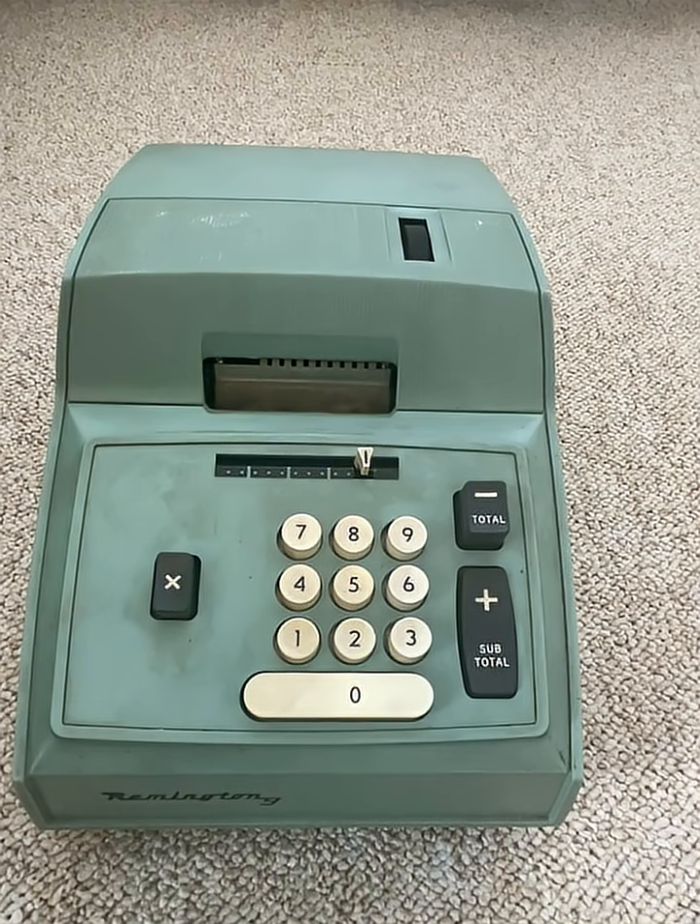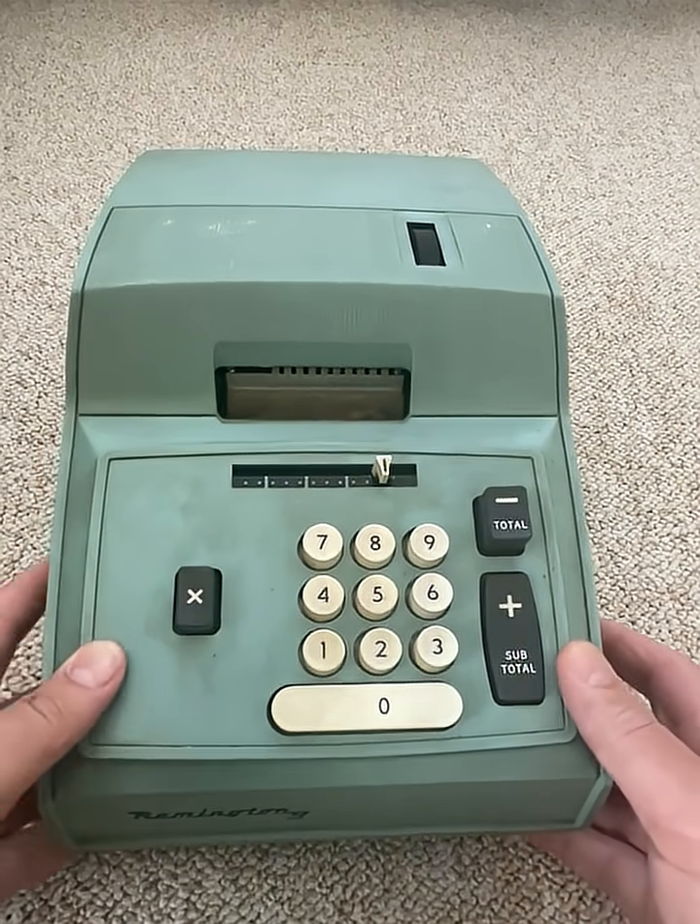What about a decimal point, I hear you ask? What about you suck my balls? We don't need that — you're going to fix it at two. We will never need more than two decimal points, just suck it and deal with it.